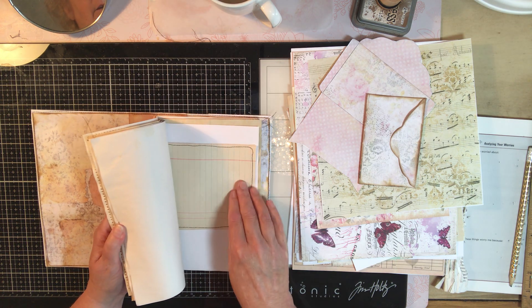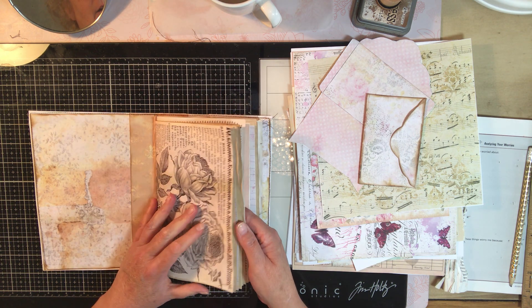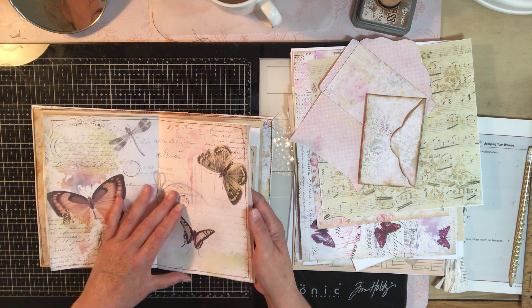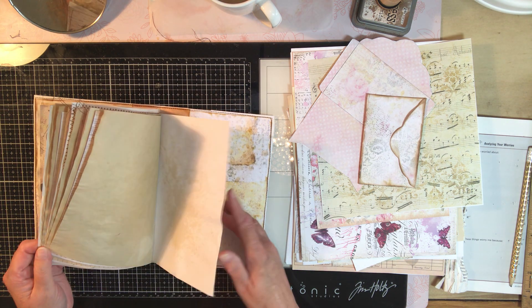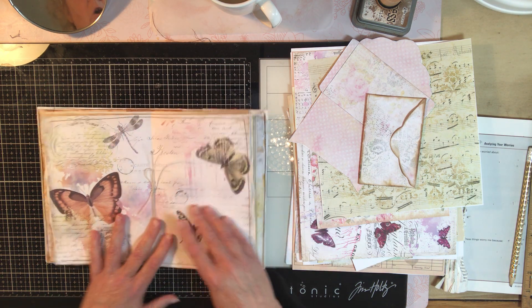While I had that out, I did sew a couple things. I sewed that, I sewed up just an edge on there — just random areas we already did. Figured while I had them out, I might as well, right?